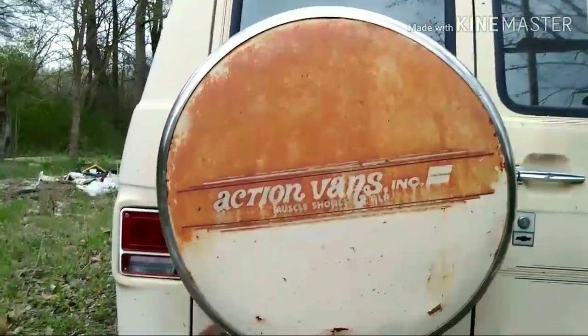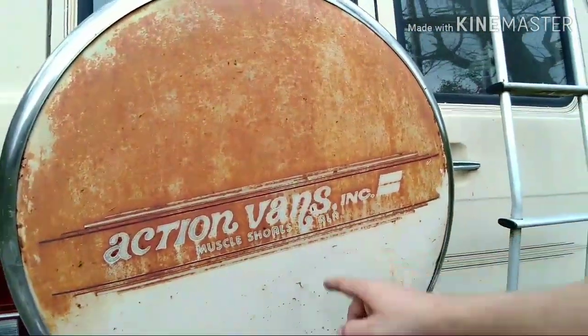Action Vans — Muscle Shows Alabama. This thing ain't been tagged since 2005. I know the original owner that had it; it's from here local in town. I picked it up from another guy, but I have seen this van run.